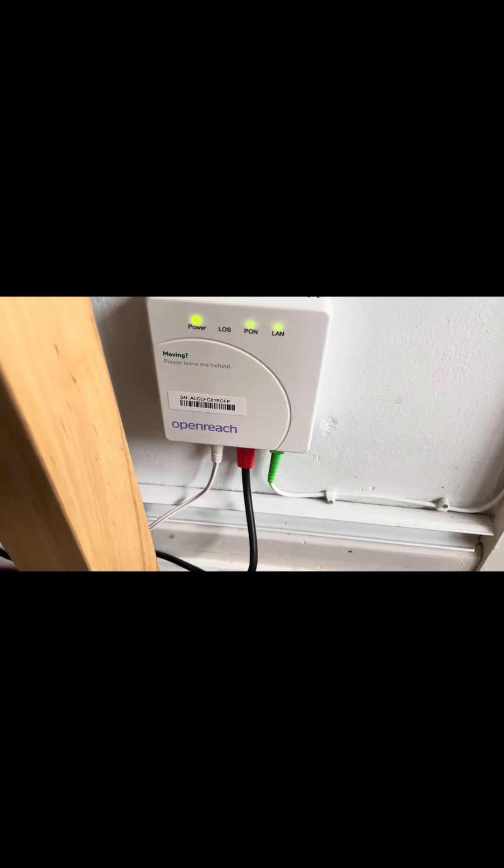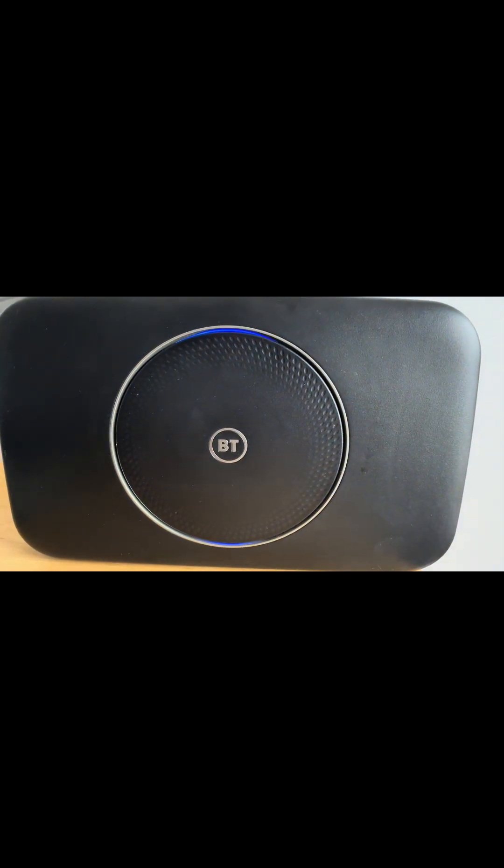The black cable with red end has been connected from the ONT to the hub. We do recommend using Cat5 or Evo cable. Once the connection has been established correctly, you should have a solid blue light on your hub and you are ready to connect your devices to the home network.